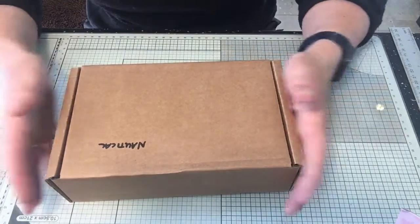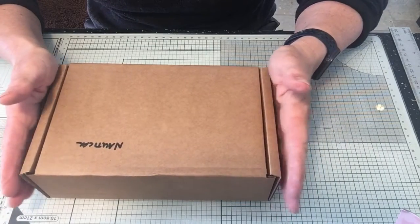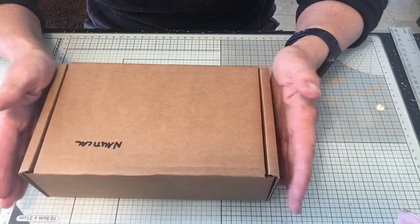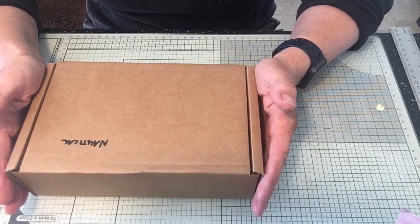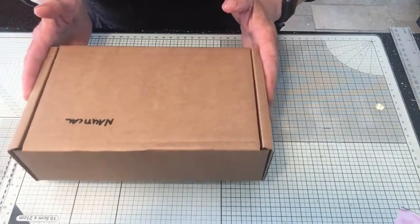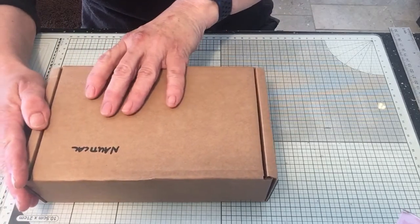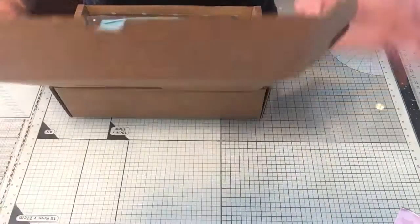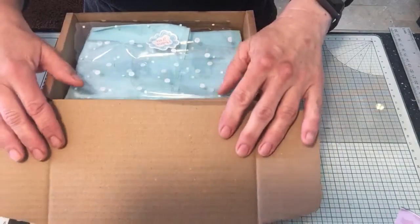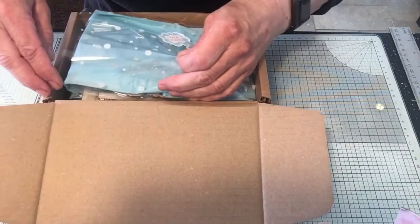Hi everyone, today I'm sharing the new design team box and the monthly box for the Trinket Parlour. This month it is the nautical theme, so I'm going to open the box and see what Emily from the Trinket Parlour has given everybody. The other design team have got this box and obviously it's a monthly box as well, so lots of members have it. Let's go through and see what we've got.